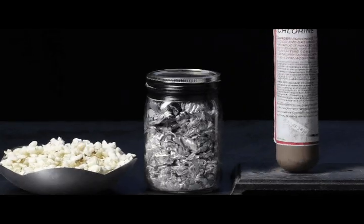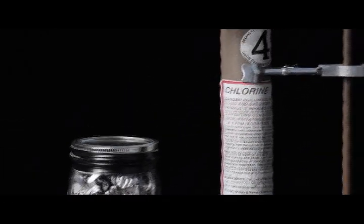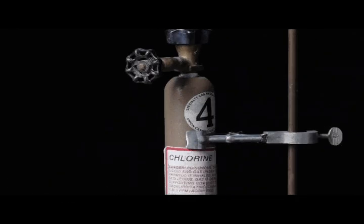Salt is sodium chloride. Sodium is a metal that explodes on contact with water, and chlorine is a deadly poison gas — they actually used it in World War I as a poison gas.